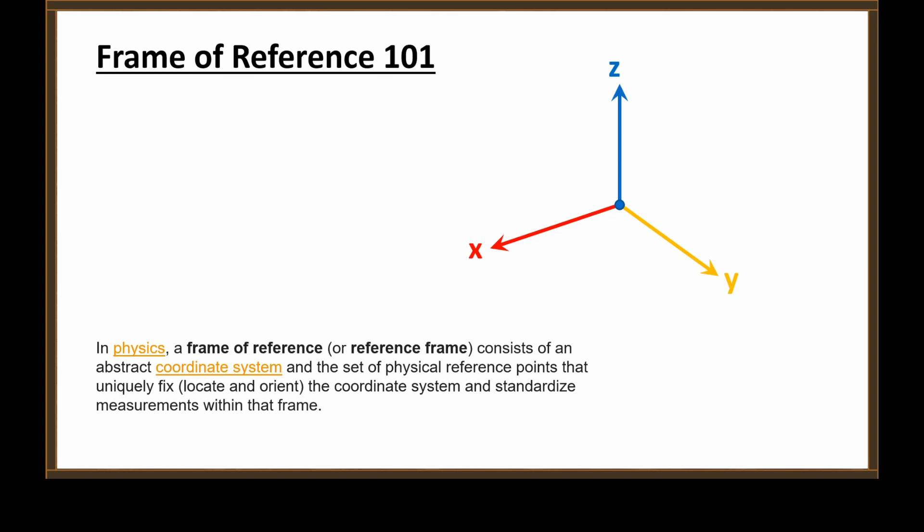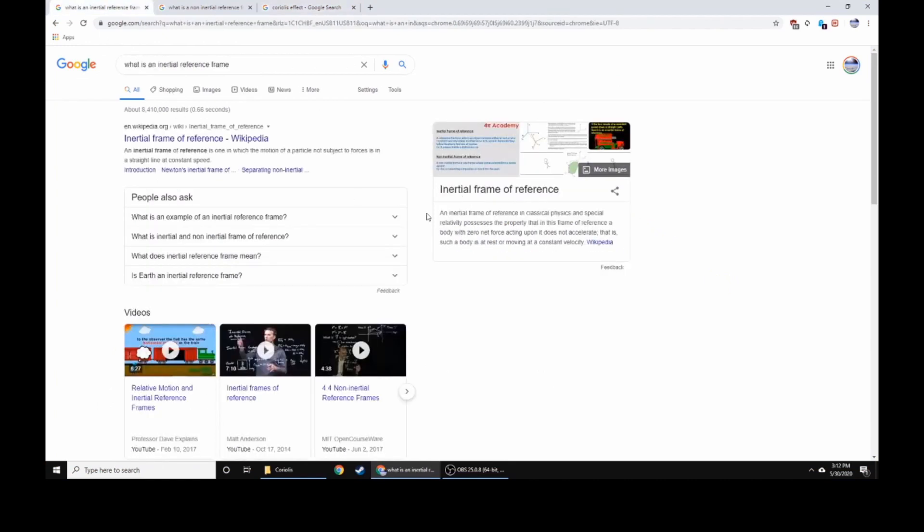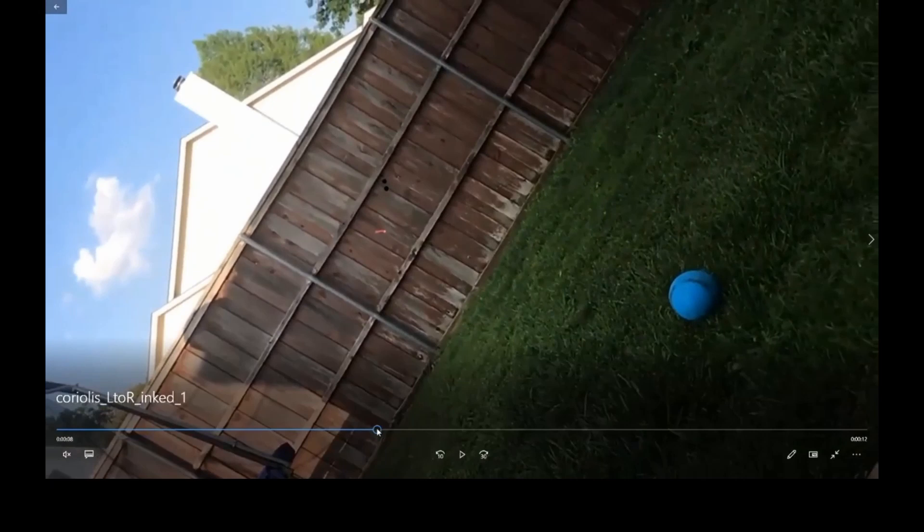Right off the bat, Chris demonstrates he has no idea what a frame of reference is or why an inertial frame of reference is even mentioned — because he gets his information from Nathan Oakley and questionable sources. So let's look at the definitions. An inertial frame of reference possesses the property that a body with zero net force acting upon it does not accelerate — it is at rest or moving at a constant velocity. What I was criticizing is that you fired a projectile in a gravitational field parallel to the axis of rotation of your non-inertial reference frame. In which case, by definition, there is no Coriolis force. All you see is the ballistic trajectory of a projectile.